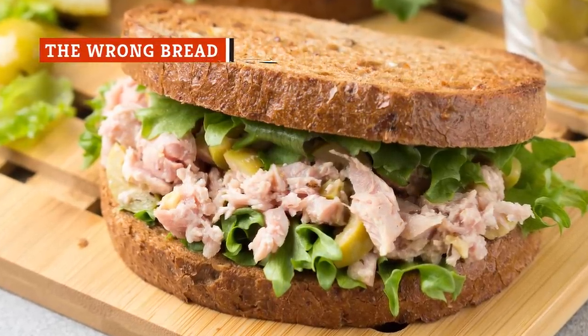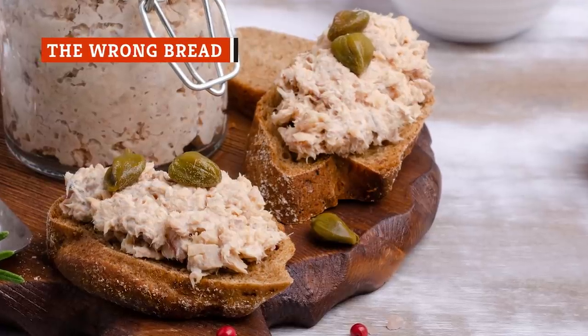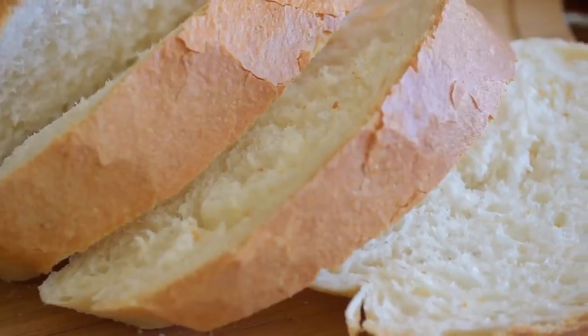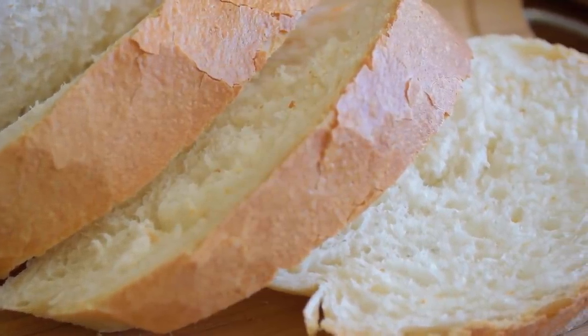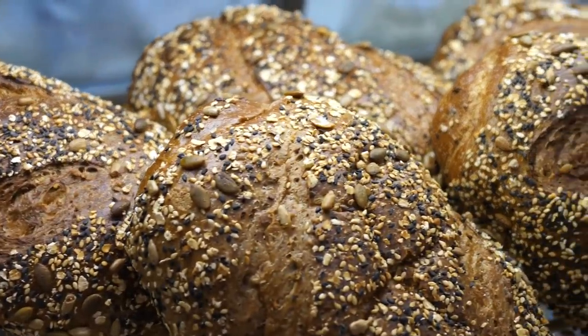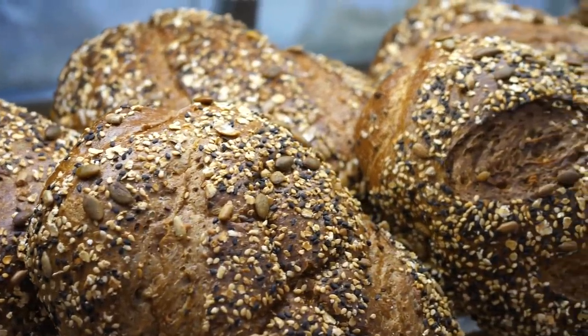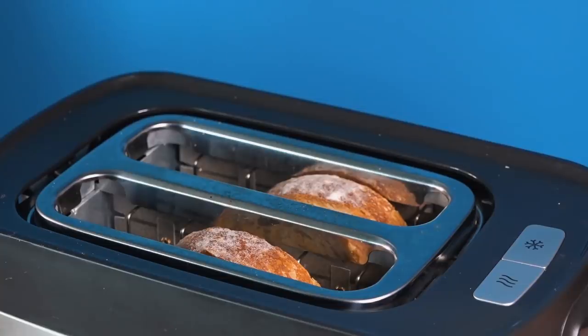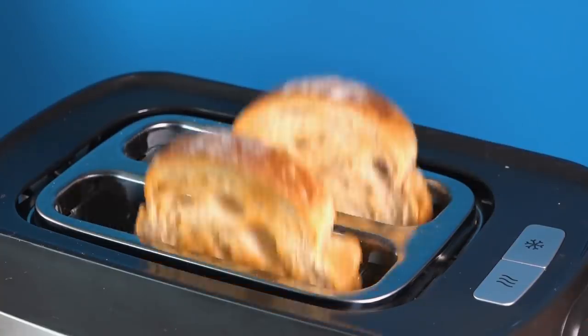Tuna salad needs sturdy bread that won't fall apart, and bread that is neutral enough in flavor that it will not clash with the tuna salad itself. According to Matt Tucker of Epicurious, do not use sweet, soft white bread which can't handle tuna salad. He recommends whole-wheat multigrain bread only. If you don't have sturdy bread, feel free to toast it, which will also make it less likely to become soggy halfway through your lunch.